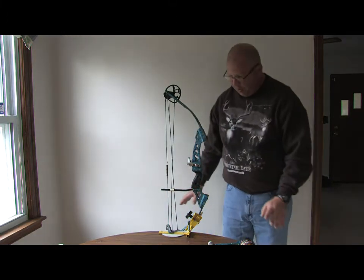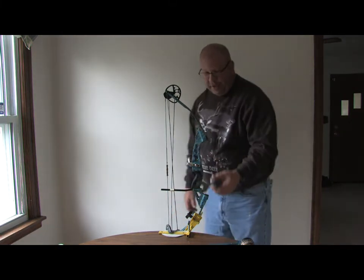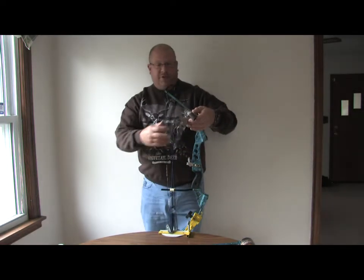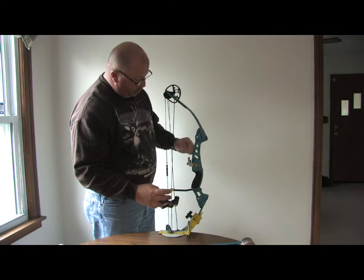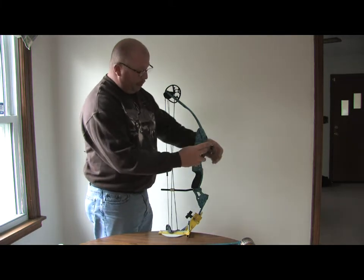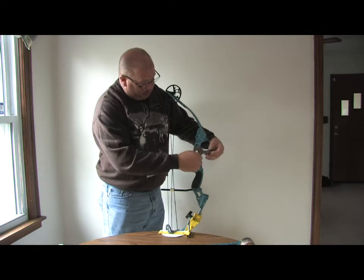One thing we're going to do is check the center shot. I have a laser center shot tool that I purchased off the internet — this just goes right on to where the foot plate of the reel is and screws on.